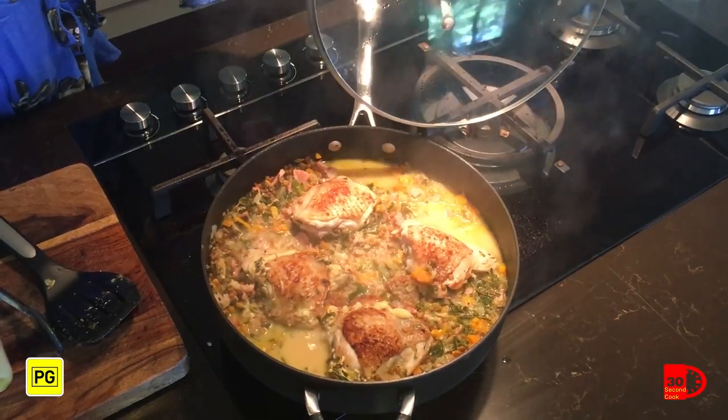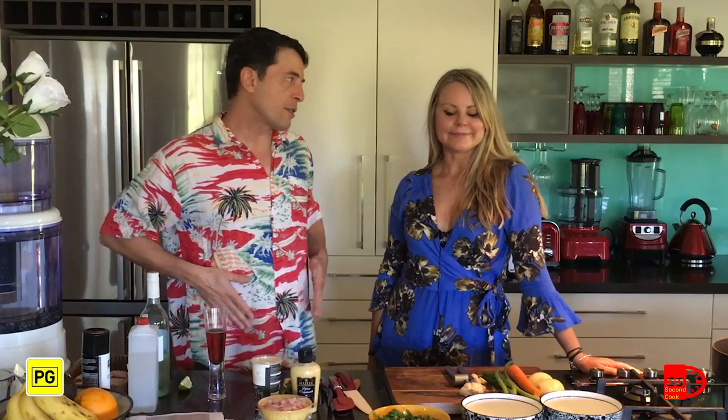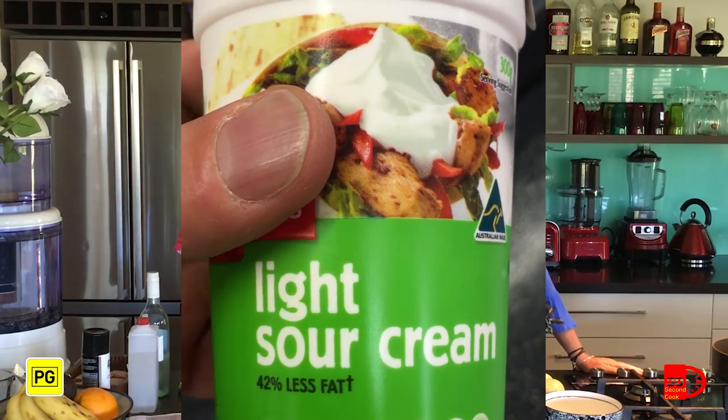What have you got for us today Michelle? Today I'm going to cook for you French braised chicken and lentils. Now hang on — French — does that mean my waistline's not going to like it? It cannot like it, it's going to love it. You can substitute cream with crème fraîche, or you can even use light sour cream.